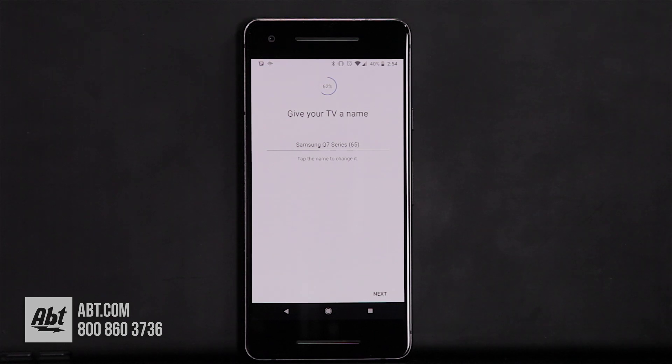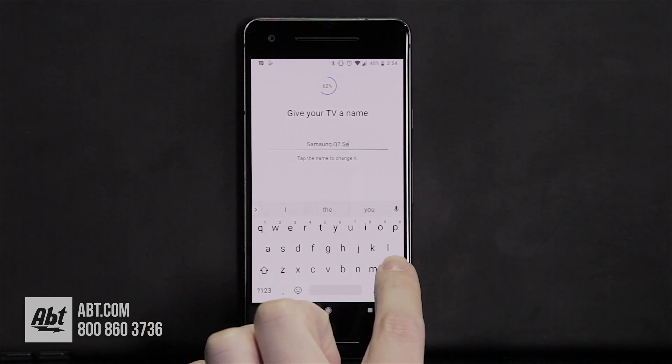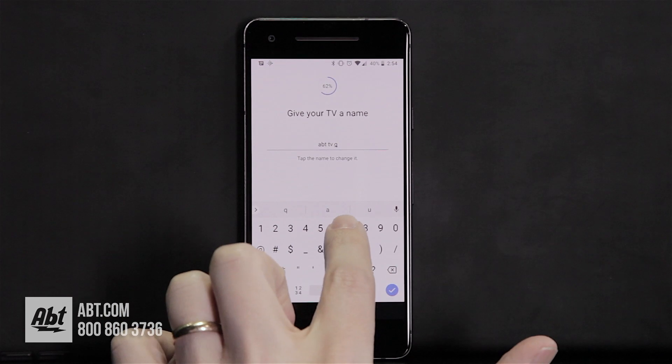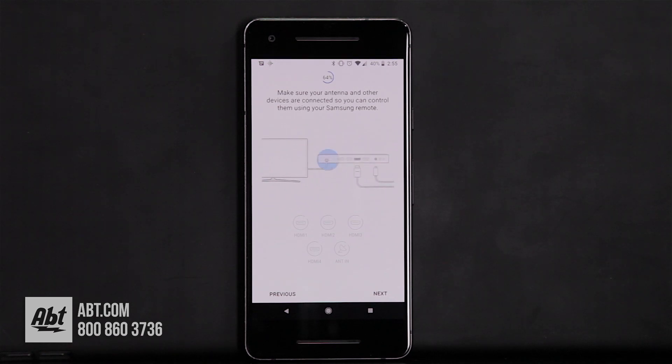Now we're going to name the TV. Here you just click on the line and rename it — we'll call this one Abt TV Q7 — and then click Next.